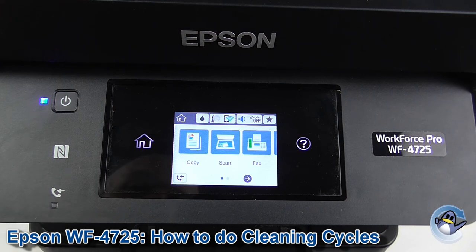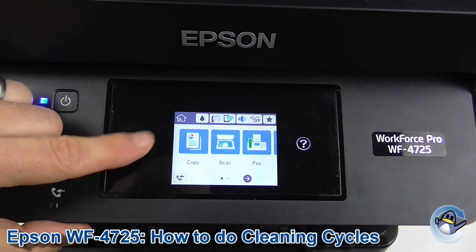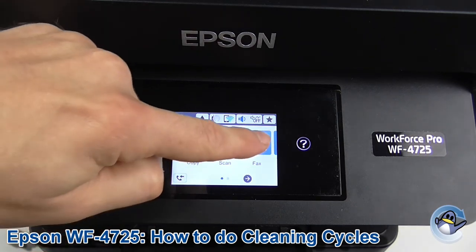Now if you're not already on the home page with copy, scan and fax, you're going to want to press the home button there just to go back. Presuming you're there,